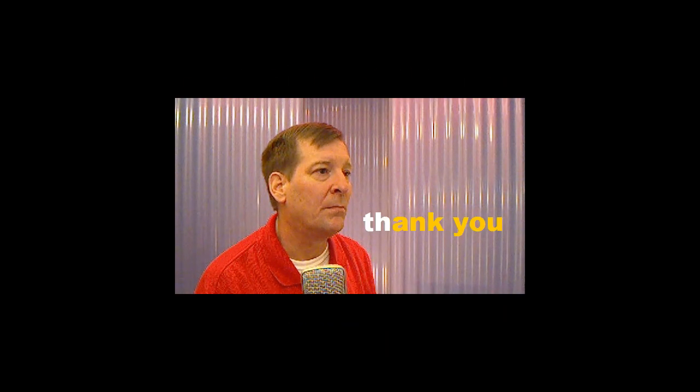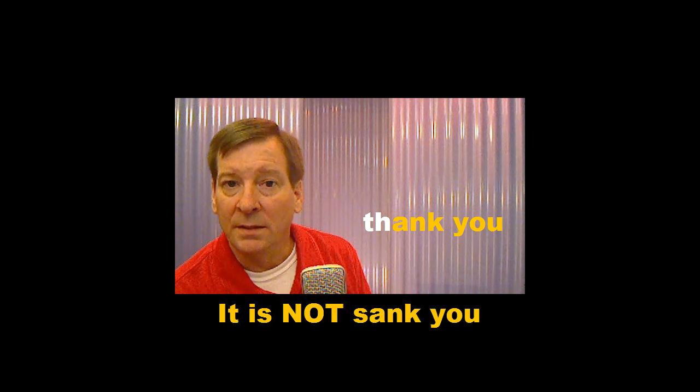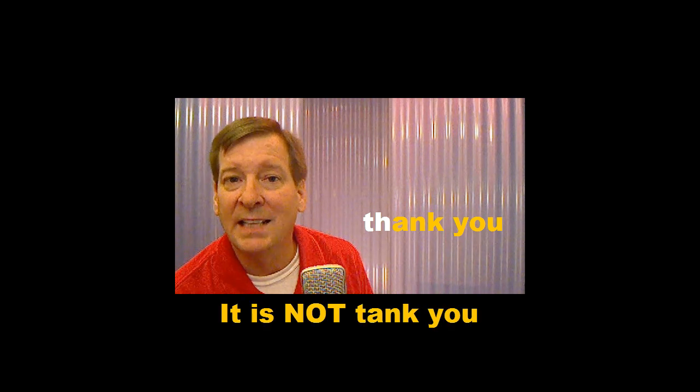Let's practice some more. Listen and repeat. Thank you. Thank you. Thank you.